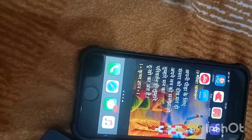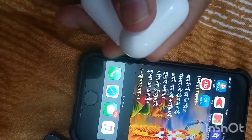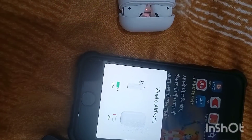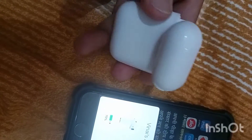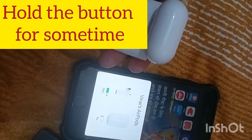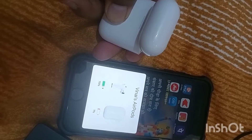First, what we need to do is open the case where both the AirPods are. So you open the AirPods box, and then you will see a pop-up. When this pop-up comes, you need to click on the button.